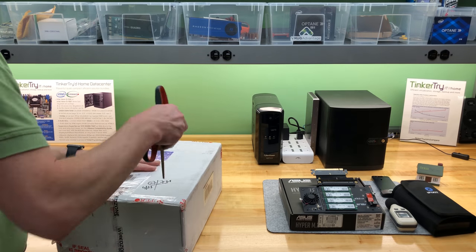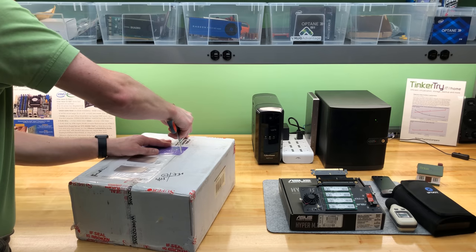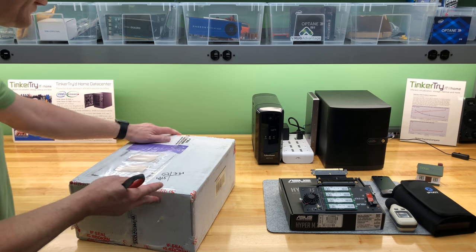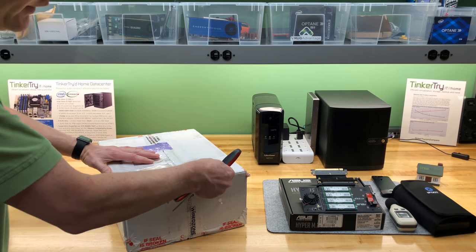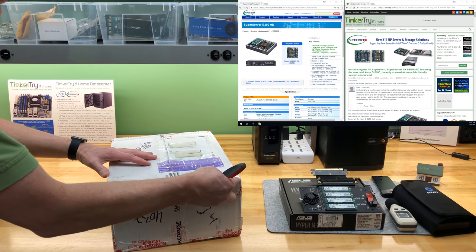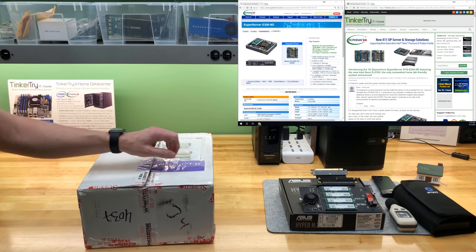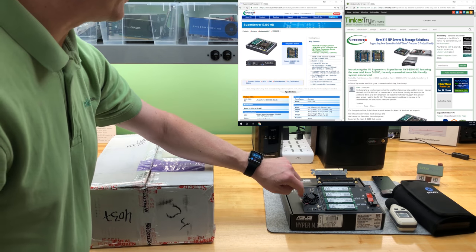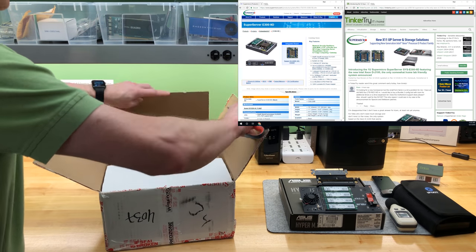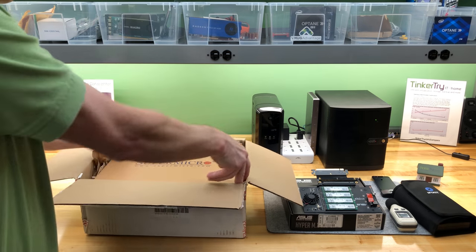Just to point out, this is only a loaner that I have for about 40 more days. The Xeon D-2100 series worries me a little frankly, because when you stick it in a tiny half-length, half-depth 1U chassis like this, you greatly limit its storage options for things like NVMe storage, so that will limit options a bit.